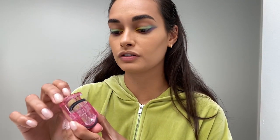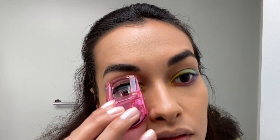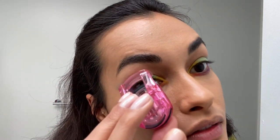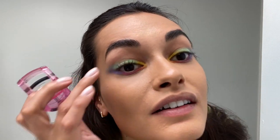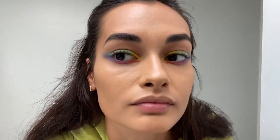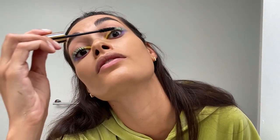Now I'm gonna get my lash curler — I love this one, it's a Japanese one, it's very simple, and I think it's way easier to use than the regular one. Now I go with my Marc Jacobs mascara. I feel like I always do many layers of everything so I get a better result — this one looks amazing if you do a couple of layers.